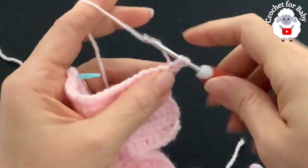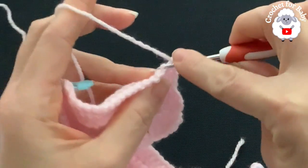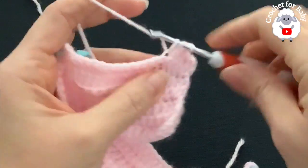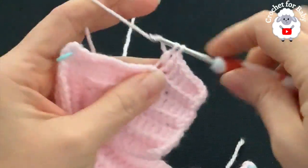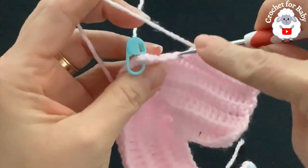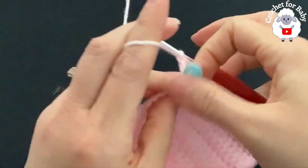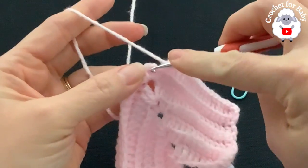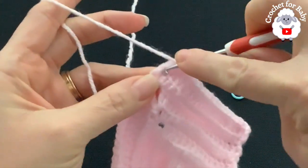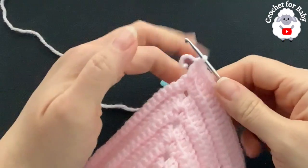Chain two and turn. Beginning on top of the first single crochet through both loops, make a double crochet. Into each remaining single crochet through the back loop make a double crochet until you reach the first corner. Work into the corner, and now this front panel has 21 double crochets.